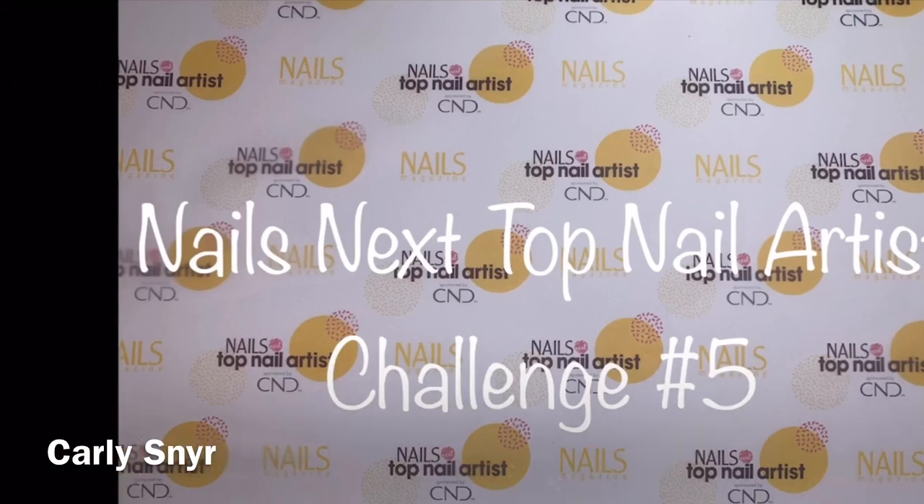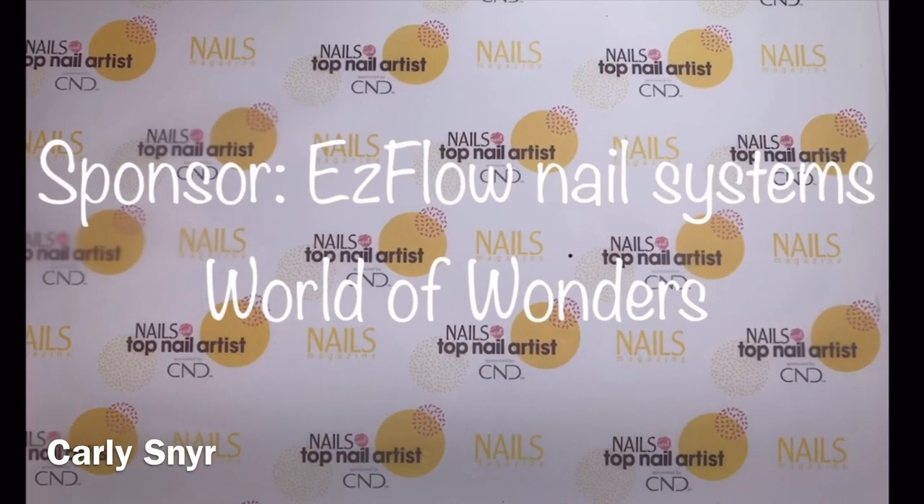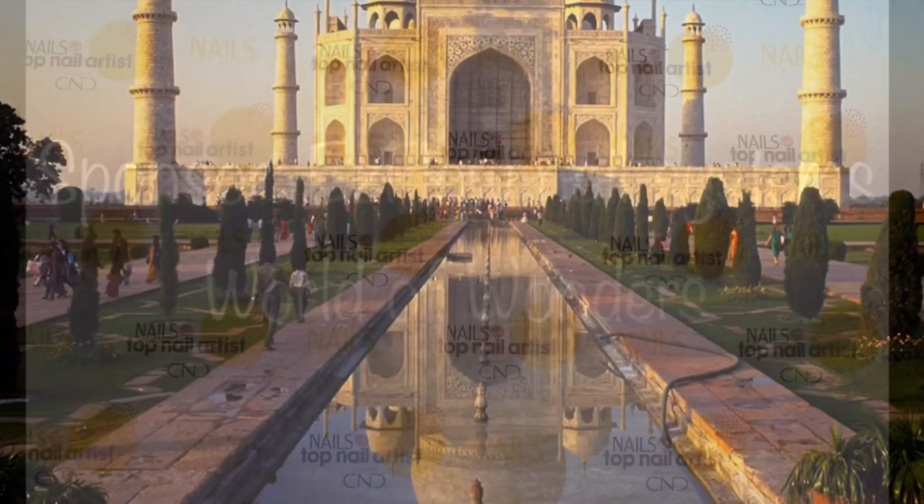Carly Snor here with Nails Next Top Nail Artist and this is challenge number five. The sponsor is Easy Flow. The title is World of Wonders.